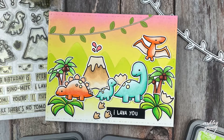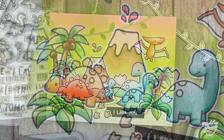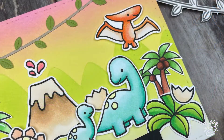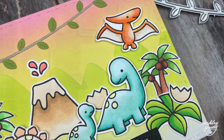Hi everyone, Ashley here and welcome to another video on my YouTube channel. Today I'm sharing how I made this fun dinosaur themed card using some non-traditional colors for the background and for the dinosaurs too, which is a little bit out of my comfort zone but I had a lot of fun. So without further ado, let's get into the card making.